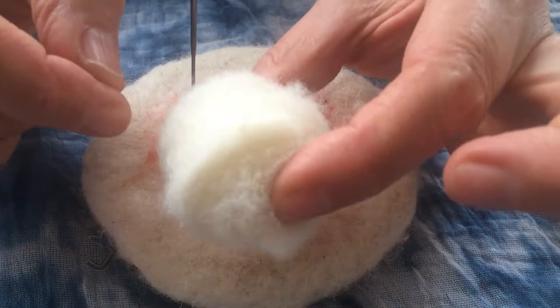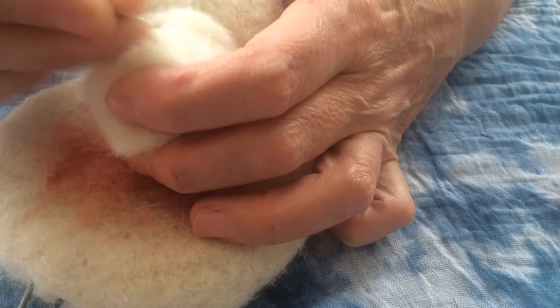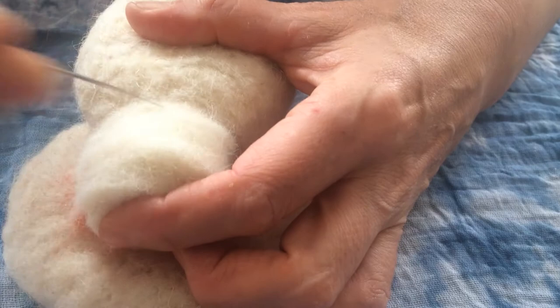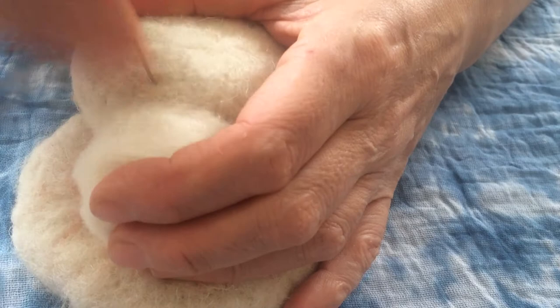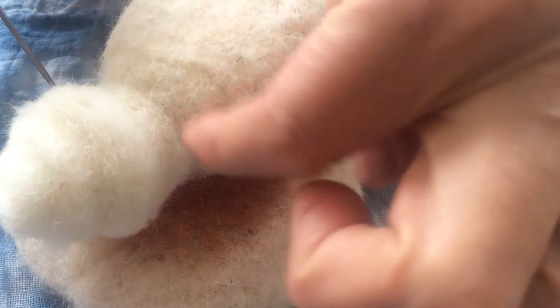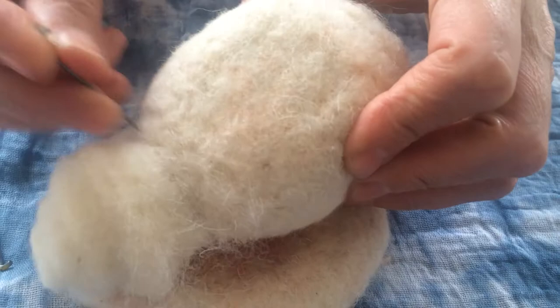Now that could be the beginnings of a penguin head, and this could be the beginnings of a penguin body. To attach them to each other all you have to do is prod from one to another. If there's still some squish left that means there are some spare fibres in there that the needle can grab and take into the other part. If it's really very firm you might have to offer up a little bit of carded wool to act as those stitches. Now if you wanted to refine the shape you might add bits of carded wool — say if this was the neck, you'd want to neaten it up — and you can see how we're beginning to make a little head shape and a little body shape.